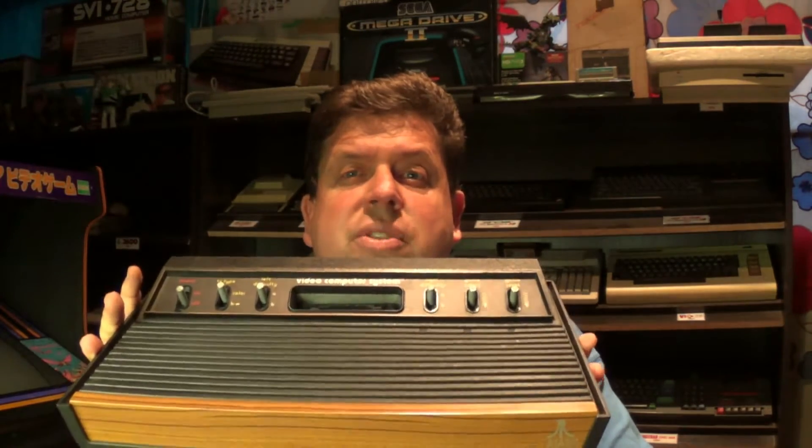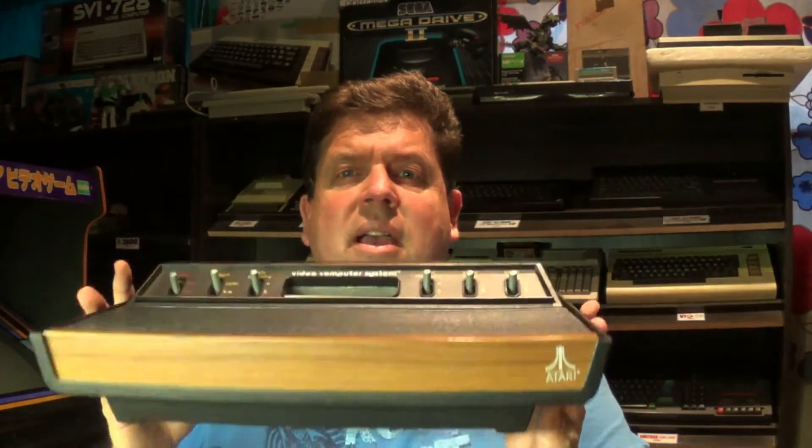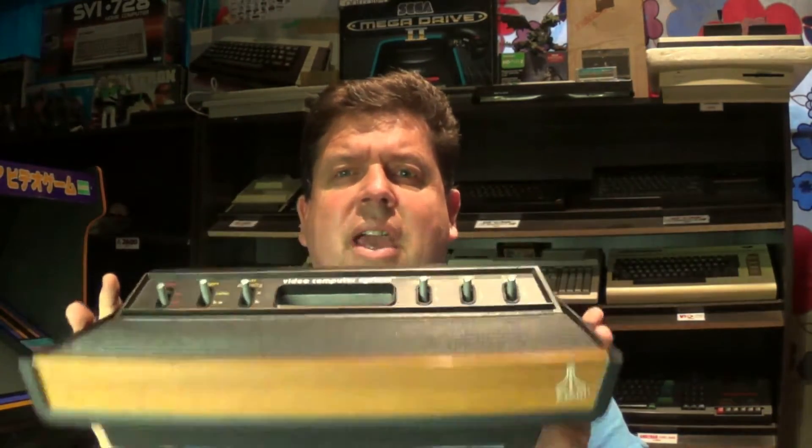Hi there YouTube, Big G back again with another video and this time I decided to do a mod for my Atari 2600. This is a PAL 2600, the six switcher, and I thought I wanted to play one or two games on it and I didn't feel like sitting there and having to tune it in using the old RF connection.